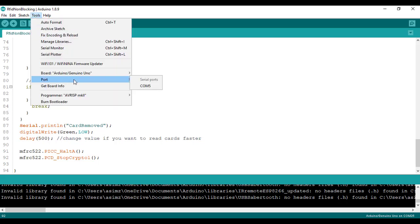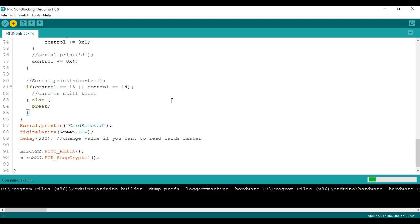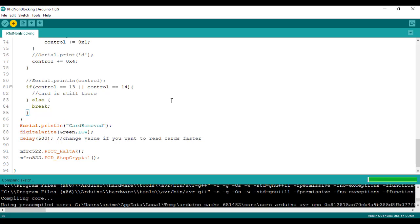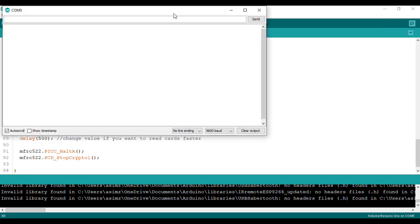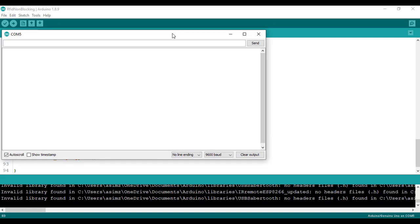Let's upload the code and see the results on the serial monitor. You can observe that as soon as I place the card in front of the reader, it shows the tag value, and when I remove it, it shows 'card removed.'